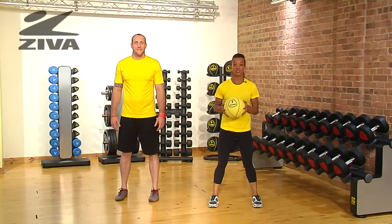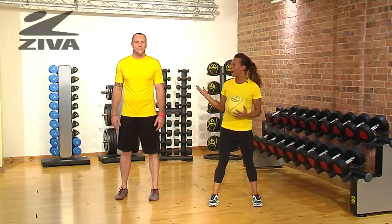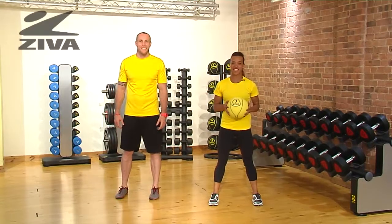I'm going to demonstrate a rotating pass using the Ziva ball. This can be done with a partner or against the wall. I have Matt here with me — he's going to be my partner for today.